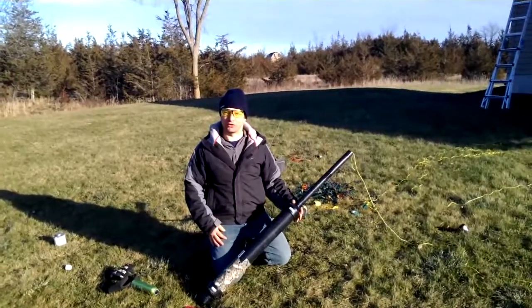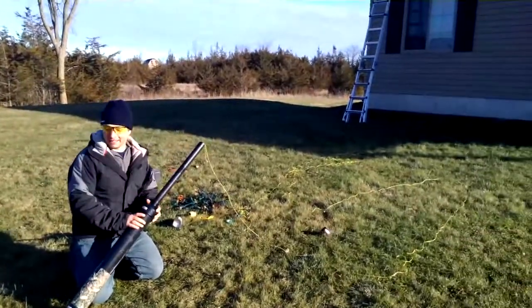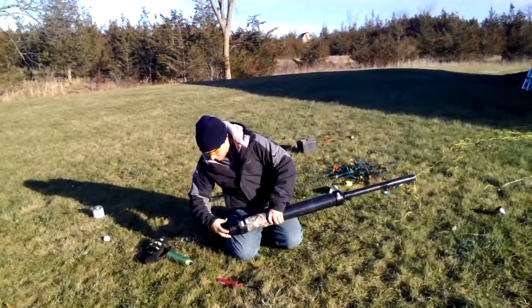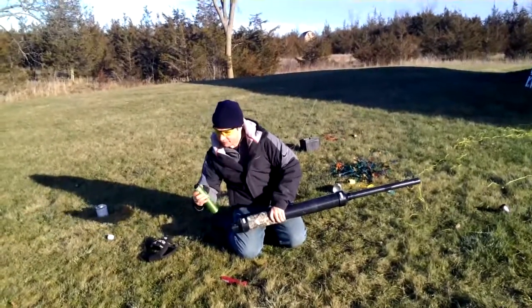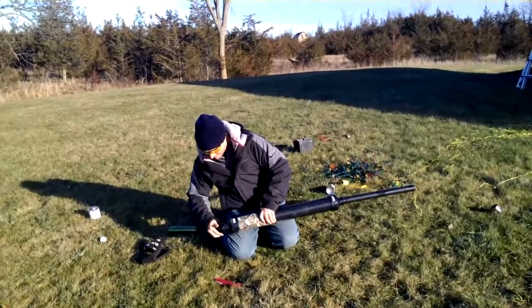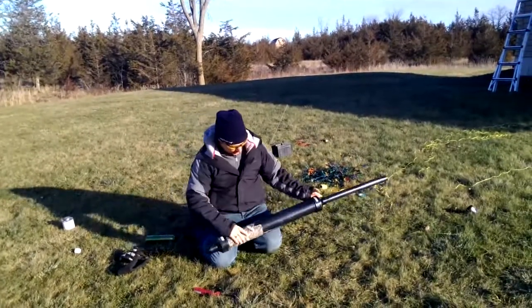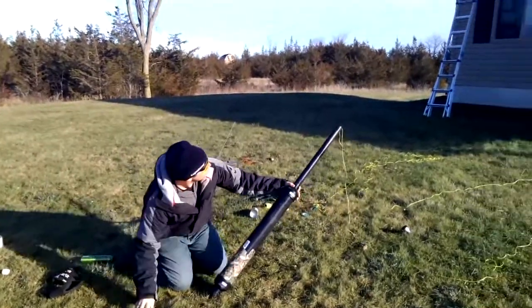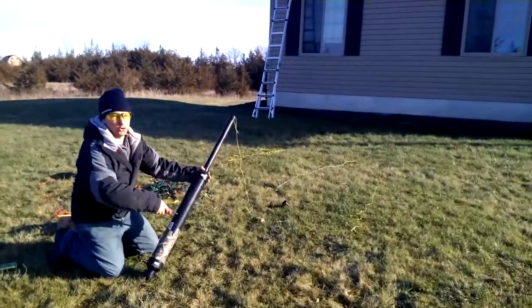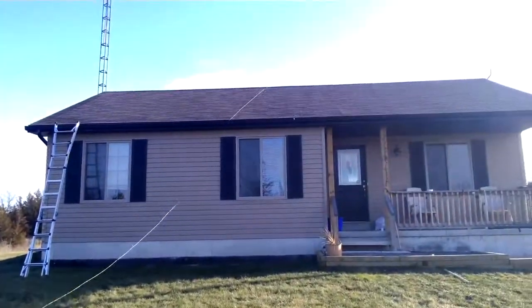Nobody's ever successful on the first try, so now we've added twice the amount of string and we're going to try it again. Fuel her up again with good old hairspray: one, two, three. Okay, get a good aim, and on the count of three: one, two, three. Perfect.